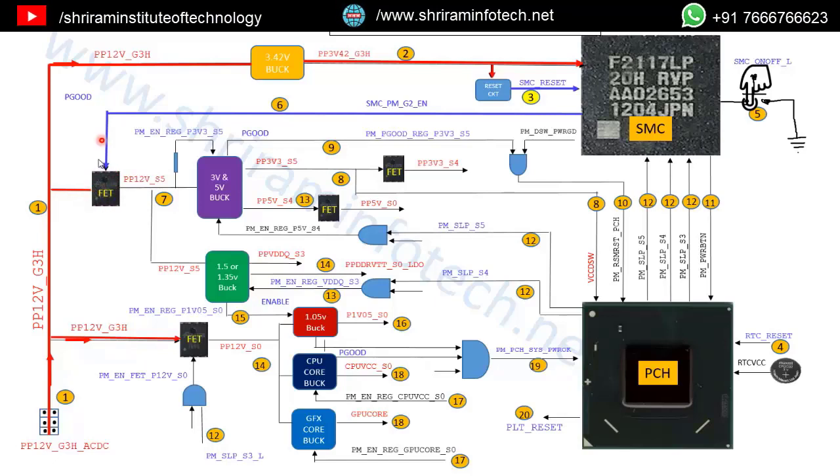This 3V SMC_PM_G2_EN enables a FET switch, and once the enable signal is received, the 12V is passed to the other side as the S5 voltage — PP12V_S5. This S5 voltage is given to the inputs of the two buck converters and enables the 3V buck converter via signal PMEN_REG_P3V3_S5. Now the 3V and 5V chips are enabled, the 3V is generated and given to the PCH. This PCH supply voltage is called VCCDSW — step 8.